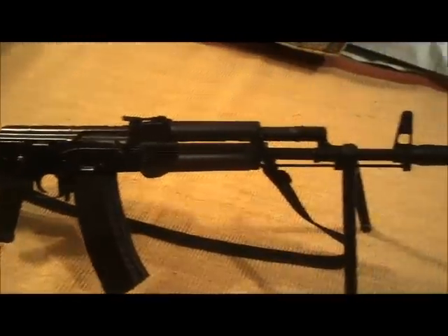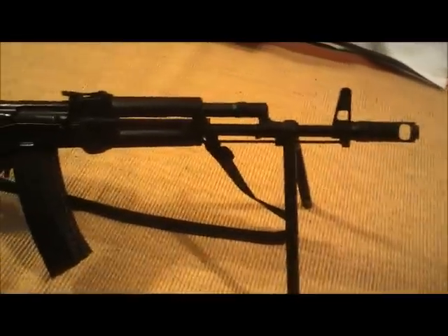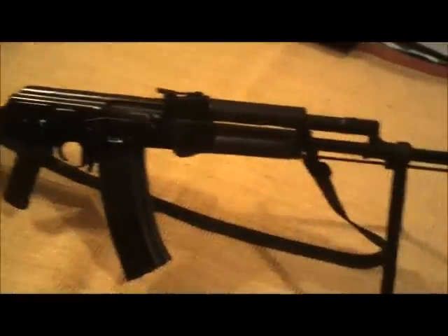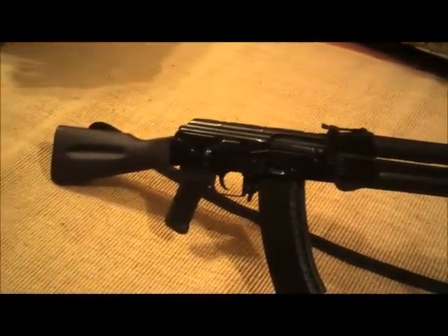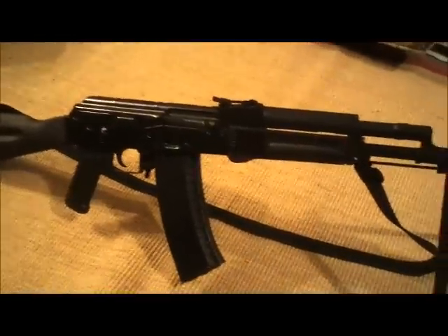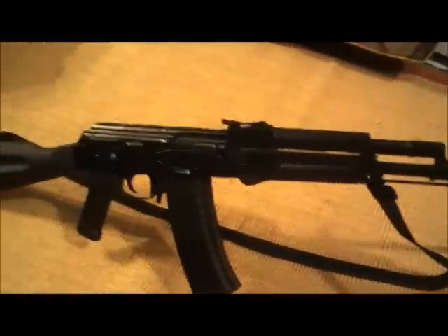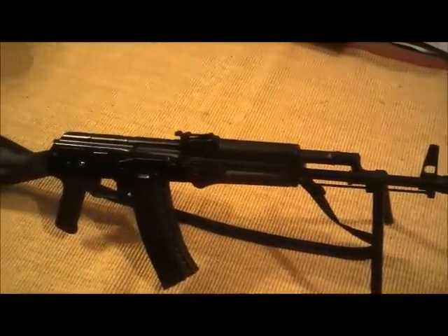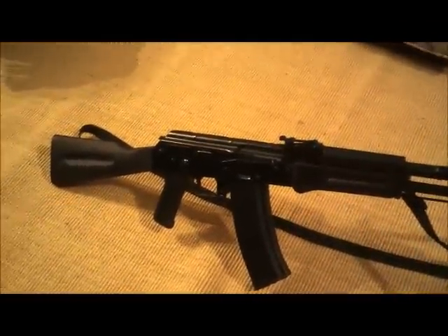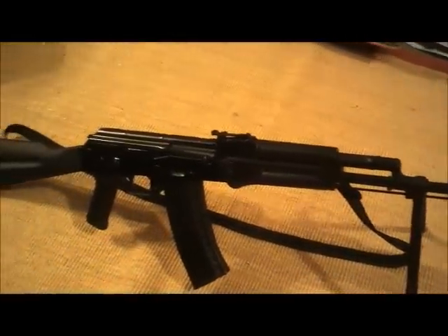Generally speaking, as all of you probably know, Century doesn't have the best reputation as far as quality, but I will say that this rifle has really impressed me. I can't find a single thing wrong with it. It's made tight, all the rivets are round, there's no mag wobble, no key holing. If you're in the market for one of these, make sure that it has a serial number beginning in Y. If you get one of those, it should have the actual 5.45 barrel and you shouldn't get any key holing.